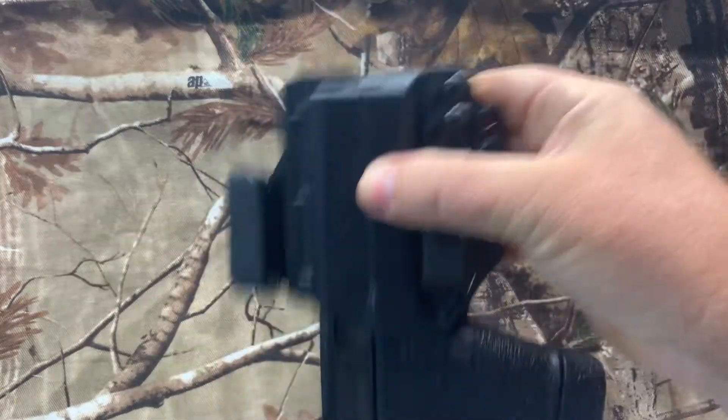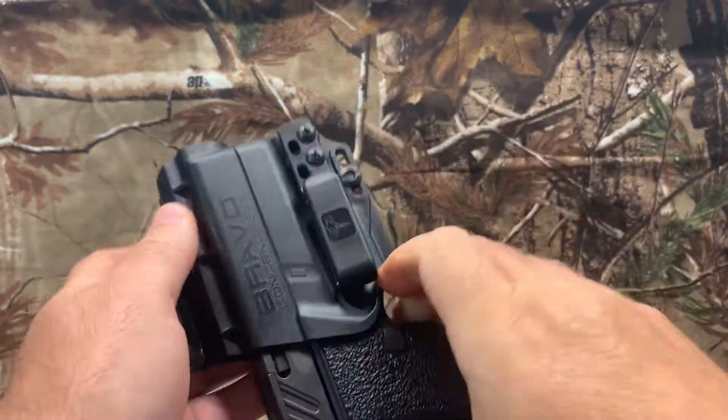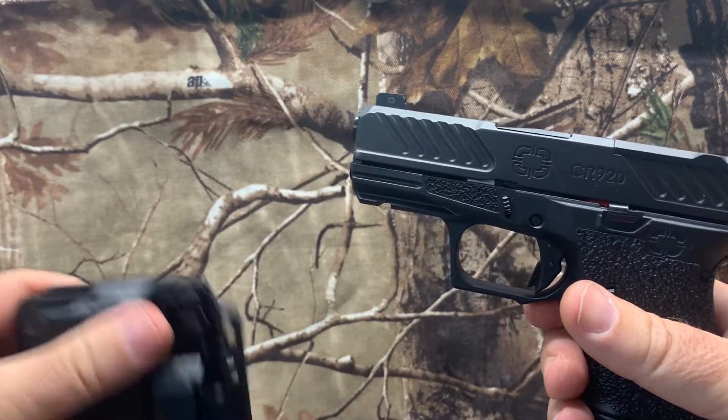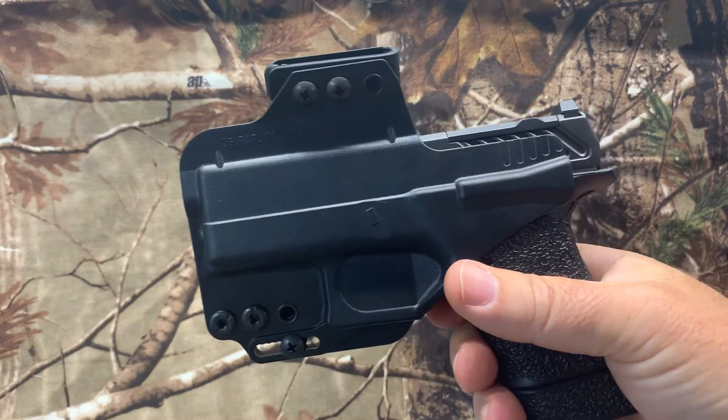These offer a lot of retention — they're not going to allow the pistol to just fall out on you. Also easy to draw from. It's designed for use with pistols with the rail on the front, so it just snaps right in. No problems.